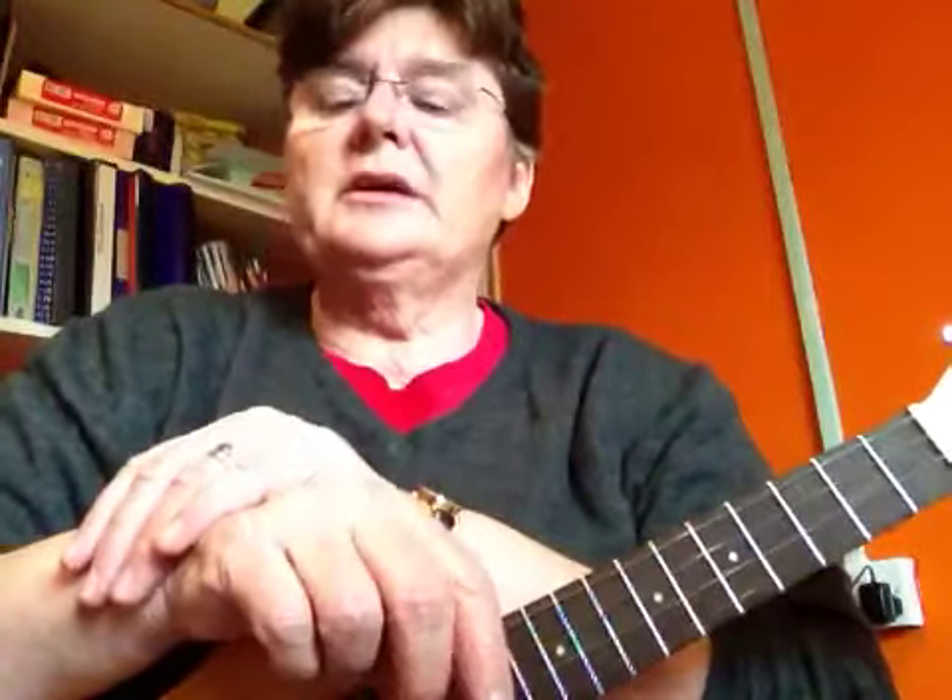Good afternoon. I'm Zoe Wadey and I've been asked to give a little advice on flamenco. I'm not a flamenco player — I'm actually a classical guitarist, but I'm pretty nifty on the ukulele as well.